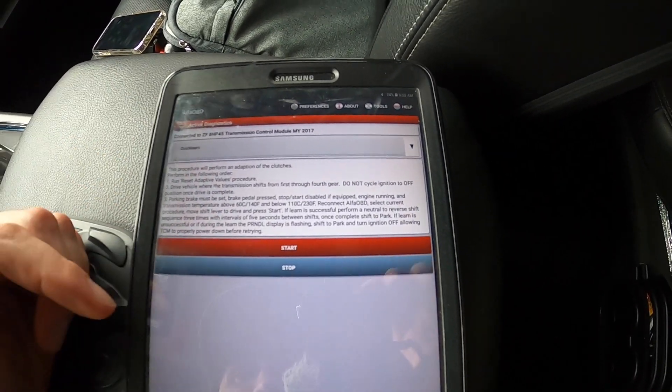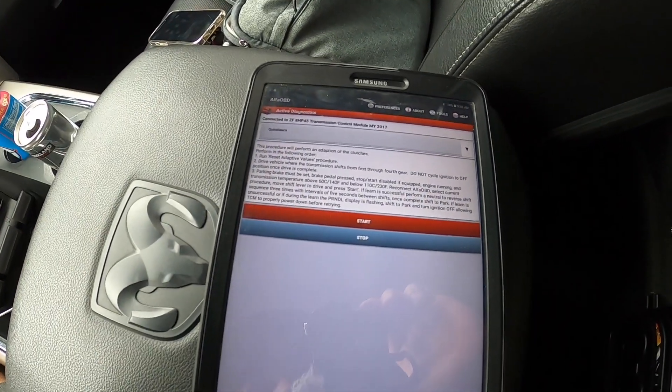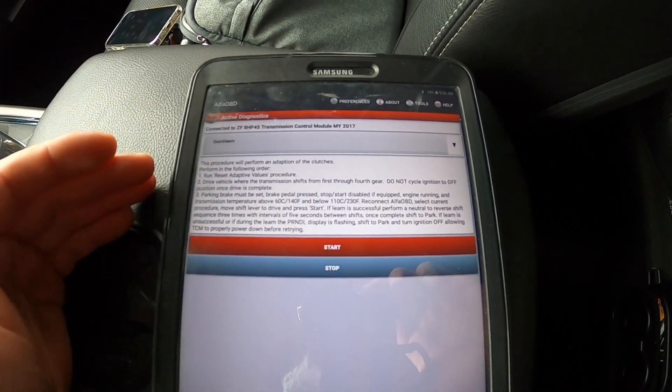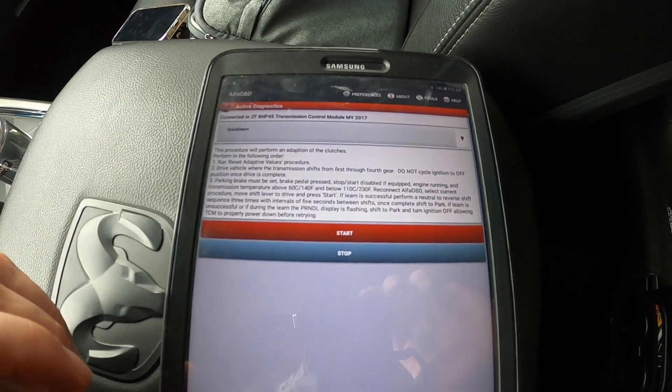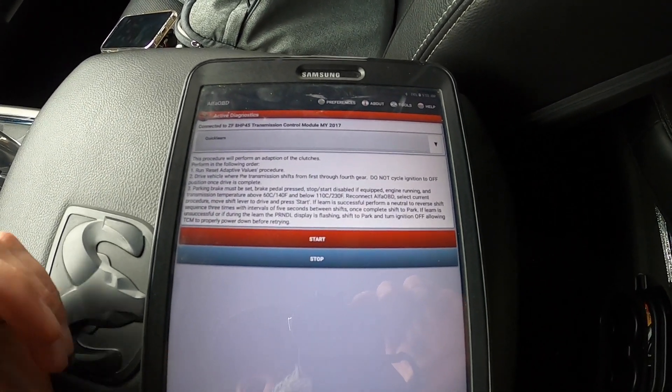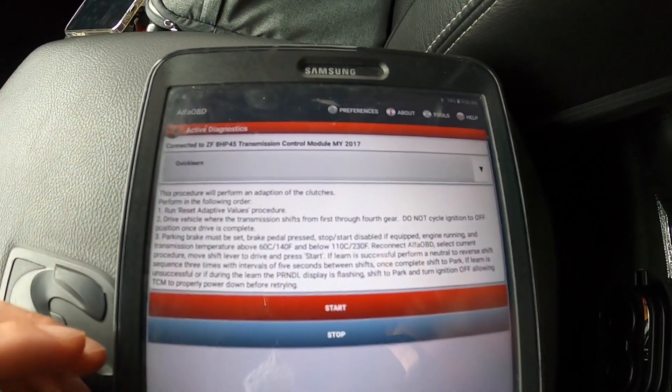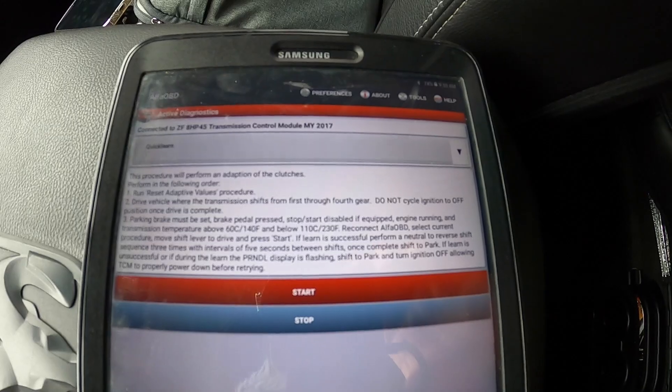Reconnect the Alpha, select the current procedure, move the shift lever to Drive, and press Start. It is going to walk you through the procedure. I'm not going to perform it because I just did it, but people were asking how to get to it and do it yourself. This is the same thing that the dealer does, but you're able to perform it yourself as well. Just hit Start with the vehicle running and follow through the steps — all the instructions are right there. This procedure will work for your 70, 75, and 90 as well; disregard that it says 8HP 45.